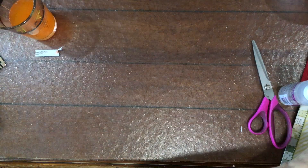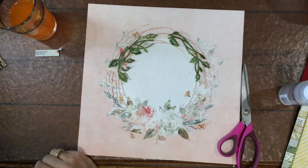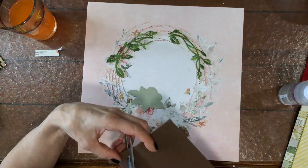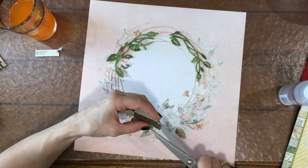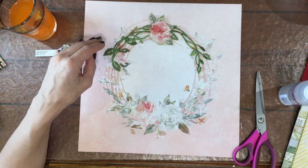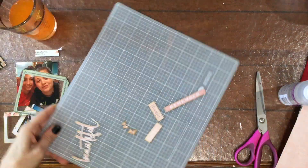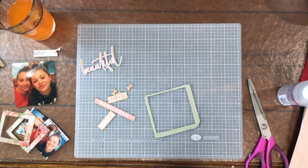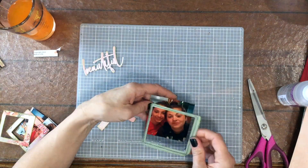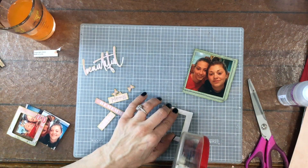As soon as I saw this piece of pattern paper, I knew I was going to stitch on it. There are times when something on a layout just makes me want to do some stitching, and this was one of them. I used DMC embroidery floss in two different colors — I wanted to match the colors exactly rather than just using thread from my stash. I'll put those numbers in the description box in case you're interested.